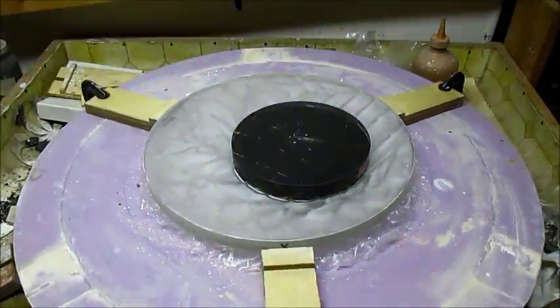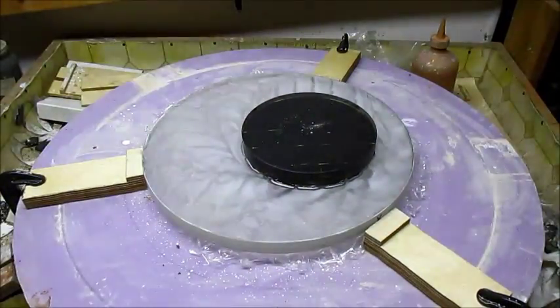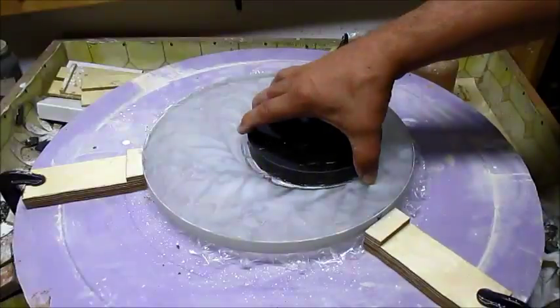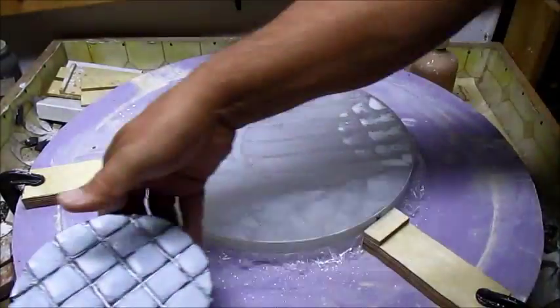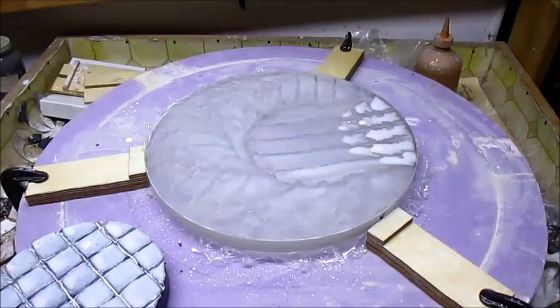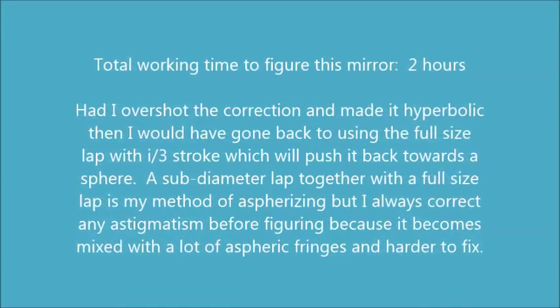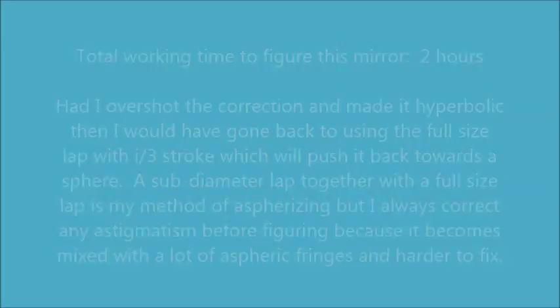That took care of it. I got nice straight fringes — I think this mirror is done.